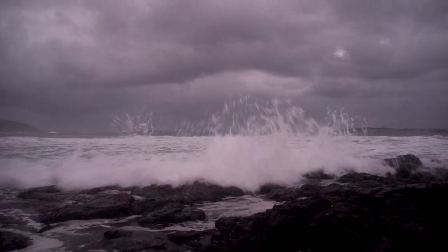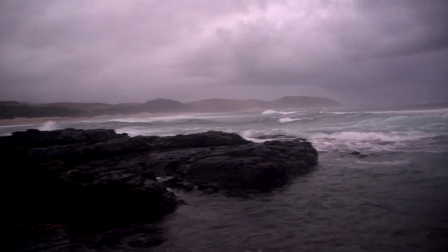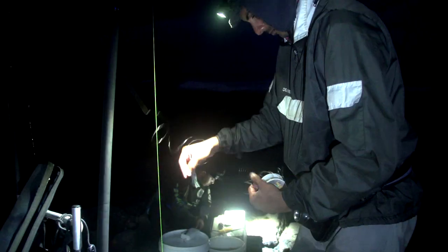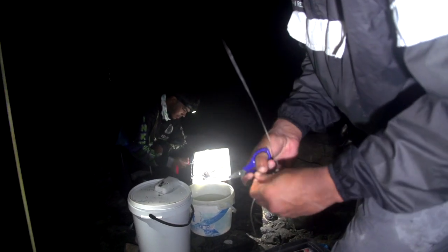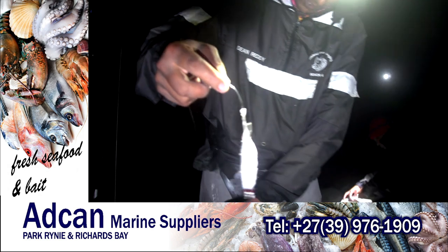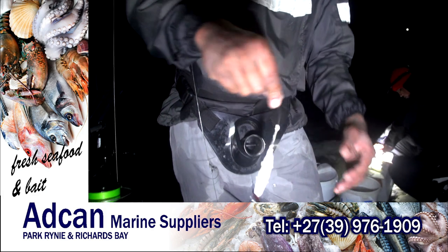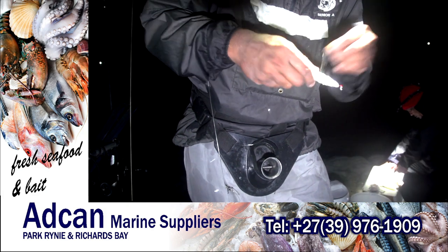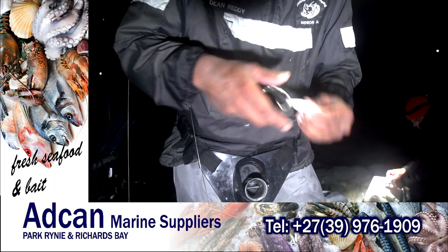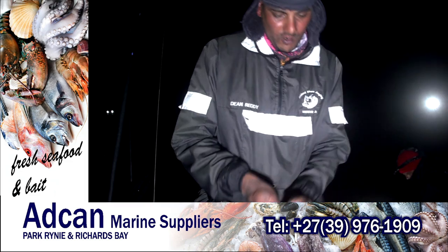Now having a live mackerel out there gives you all the confidence you need, but unfortunately in this case nothing fell for it. Dean quickly then rigged up his spinning gear. He put a float there - it's a glow foam float - and cast that off to see how it goes.